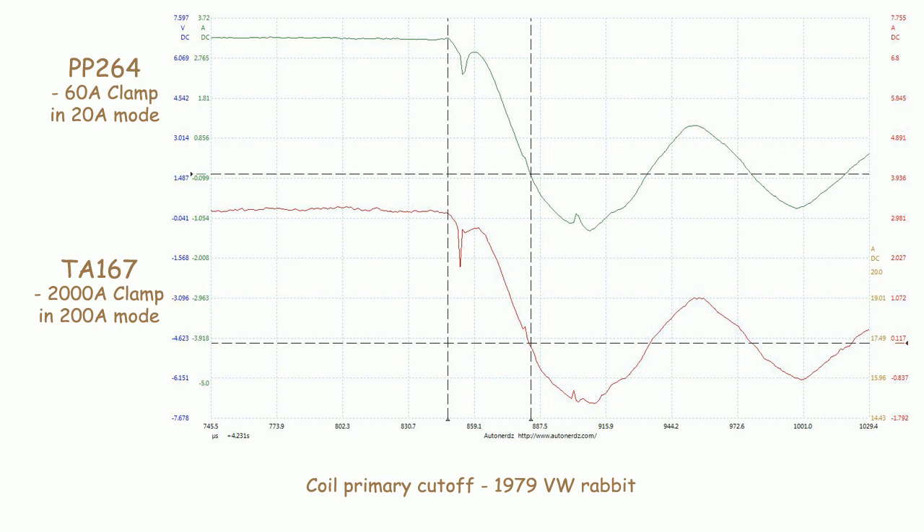Here I've zoomed into the coil cutoff section to show just how similar the 60 amp clamp and the 2000 amp clamp are. There's still very good detail on this 2000 amp clamp even at this 3 amp or so capture.